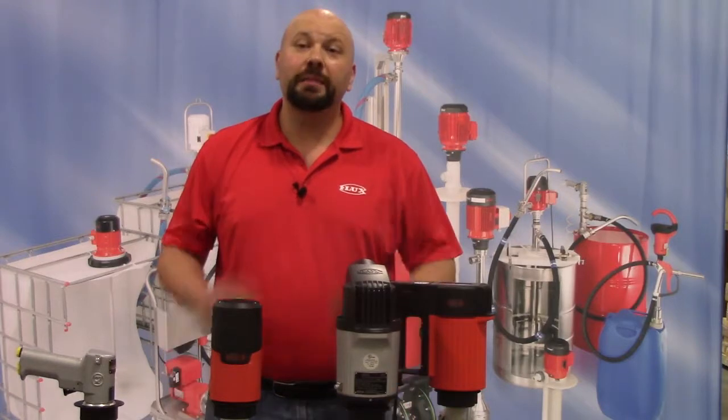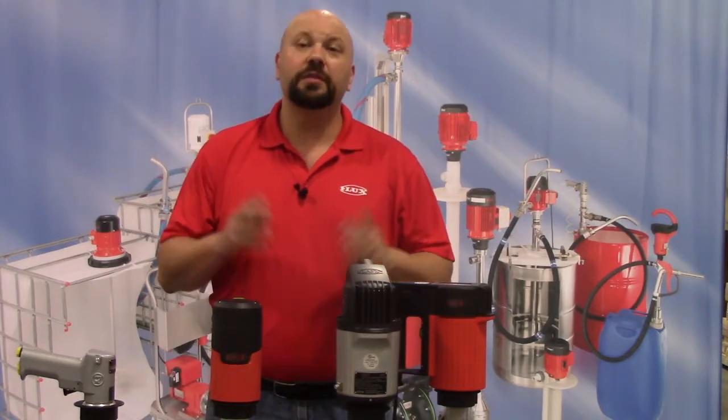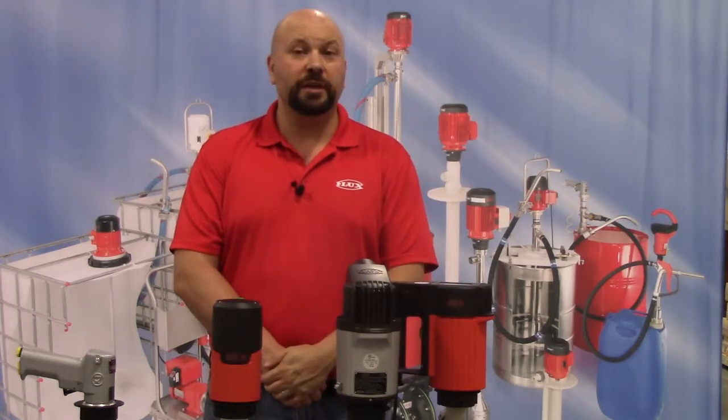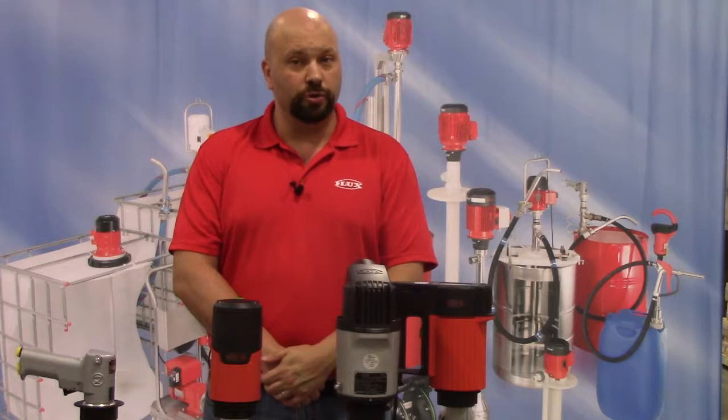Welcome to FluxTV. My name is Lance Boggs with Flux Pumps, the inventor of the electric drum pump. For 65 years we've been manufacturing the highest quality pumps out of our family-owned factory in Malbron, Germany.